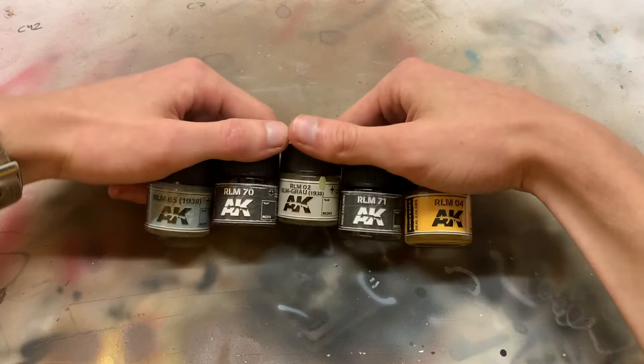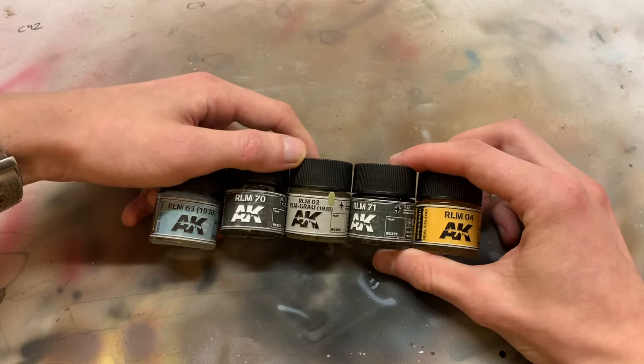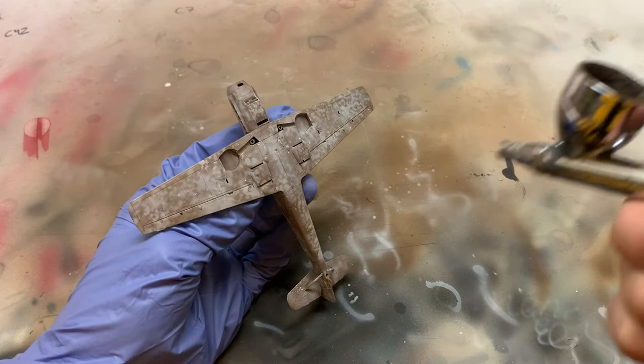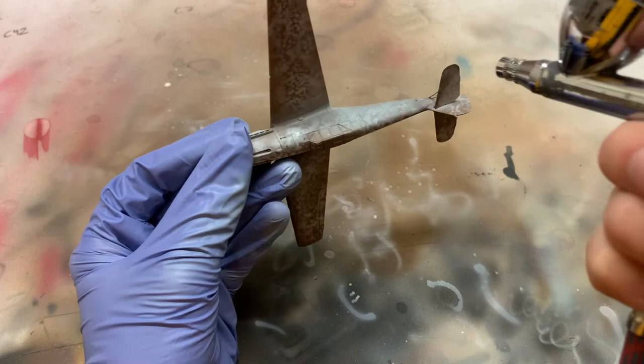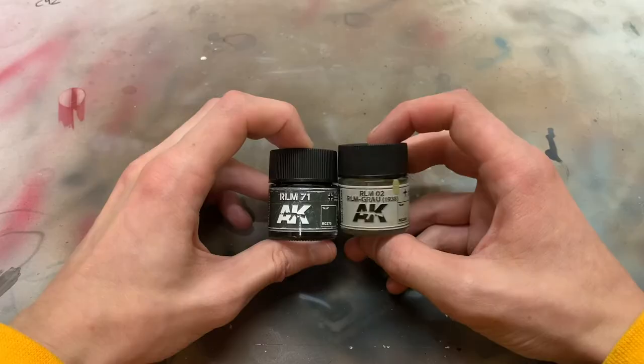I'll be using AK Real Color lacquer paints because they offer precise shades for various military colors that may otherwise be hard to mix yourself. Starting off with RLM 65 to paint the undersurface. It is very important to keep the paint thin and build up the color in thin layers to keep the finish smooth and not cover up the black basing underneath or any surface details. I mix paint and thinner by eye — I think it was something like 60 to 40% thinner to paint ratio.